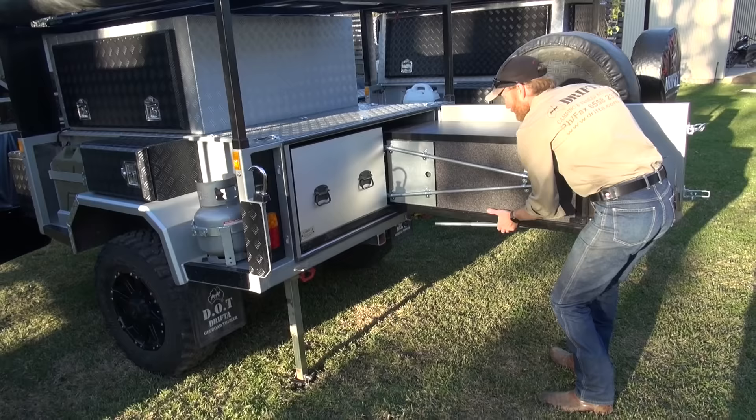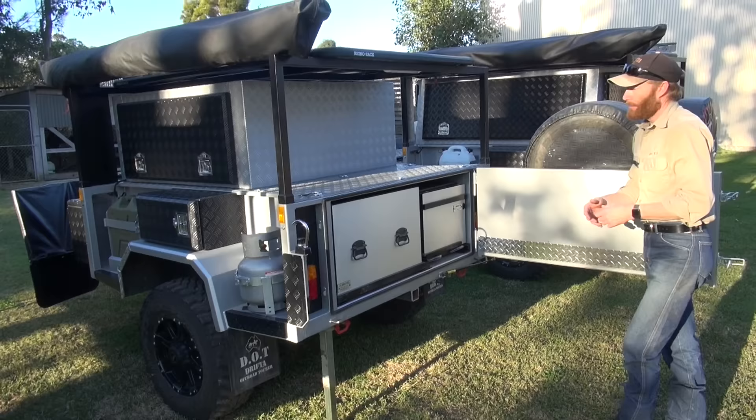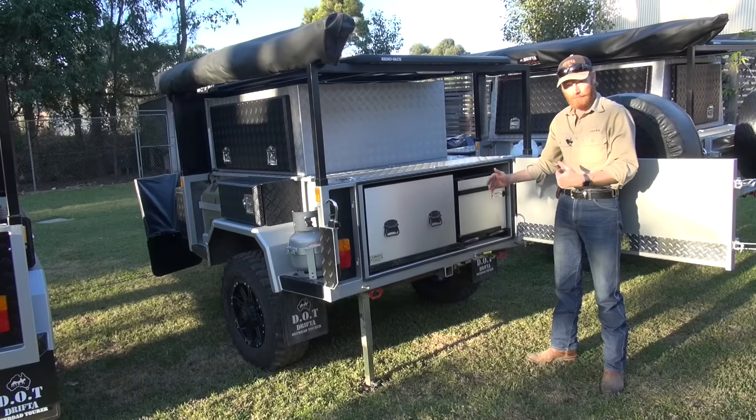You can see how quick and easy it is — it just slides away like that. Because this is only a six-foot trailer and not a seven, this kitchen takes up the full amount of space inside the trailer.